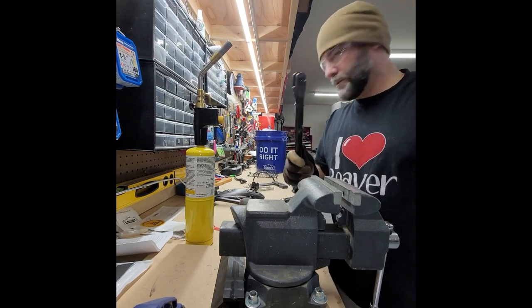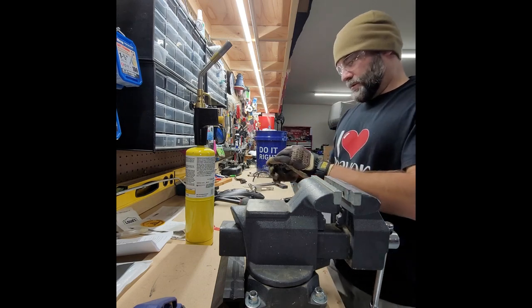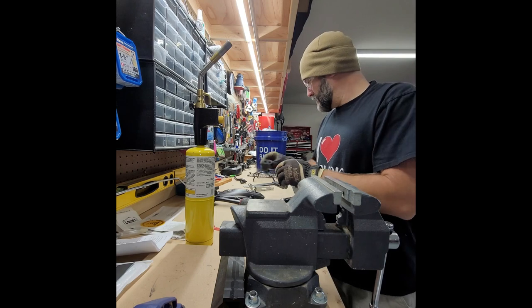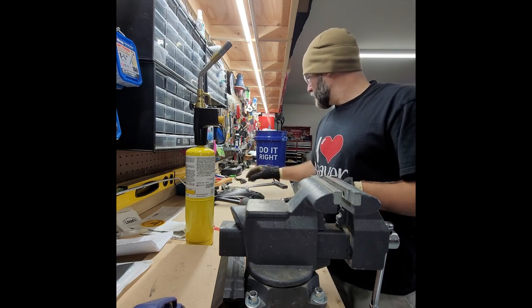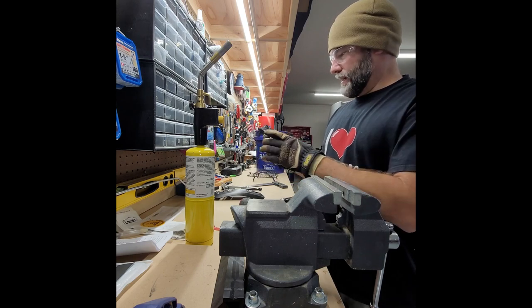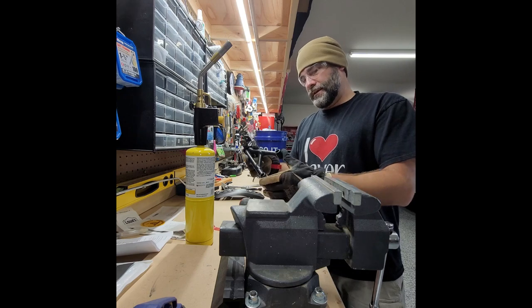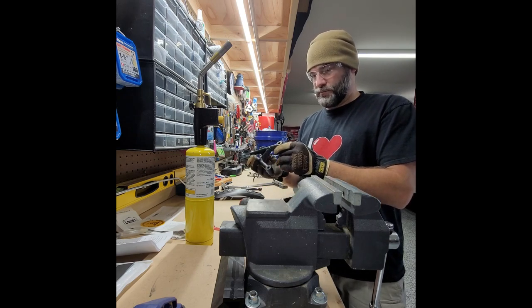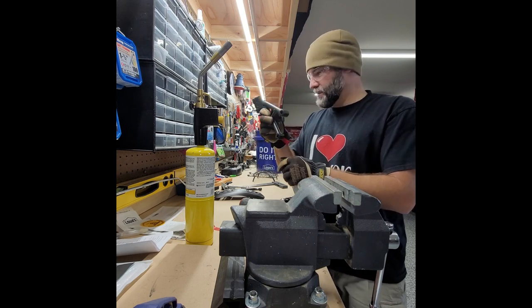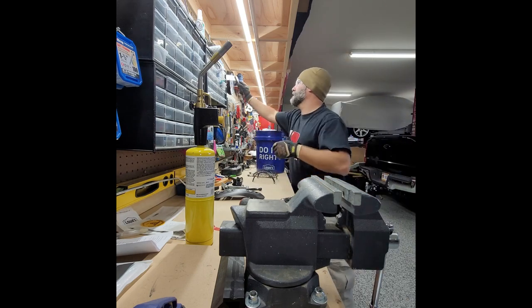That's pretty much it — this one's done. The next one I'm going to use the grinder to clean up. I looked at this one and did measurements — this one compared to the other one — and I think this is fine. I think all it was is that it pulled the bolts out. So I'm going to reuse this, just clean it up and powder coat it.